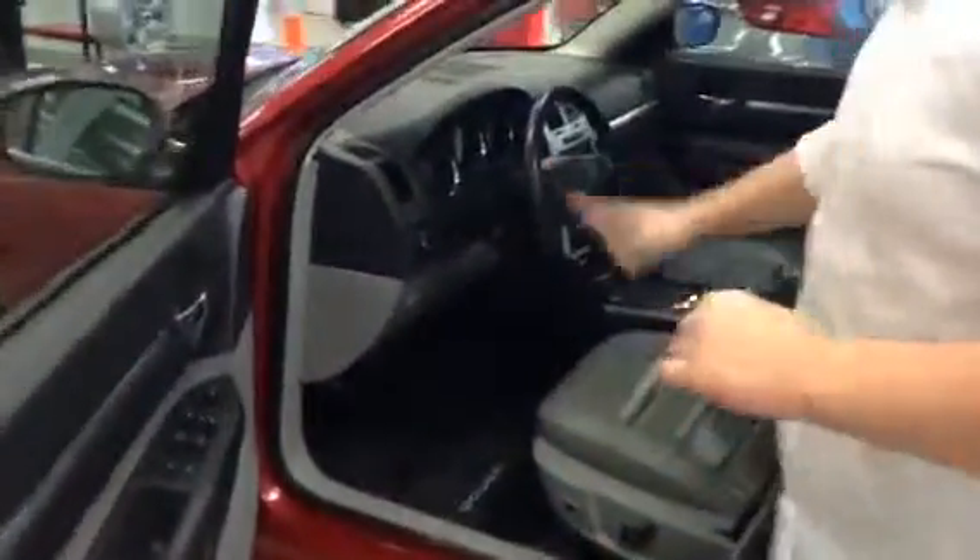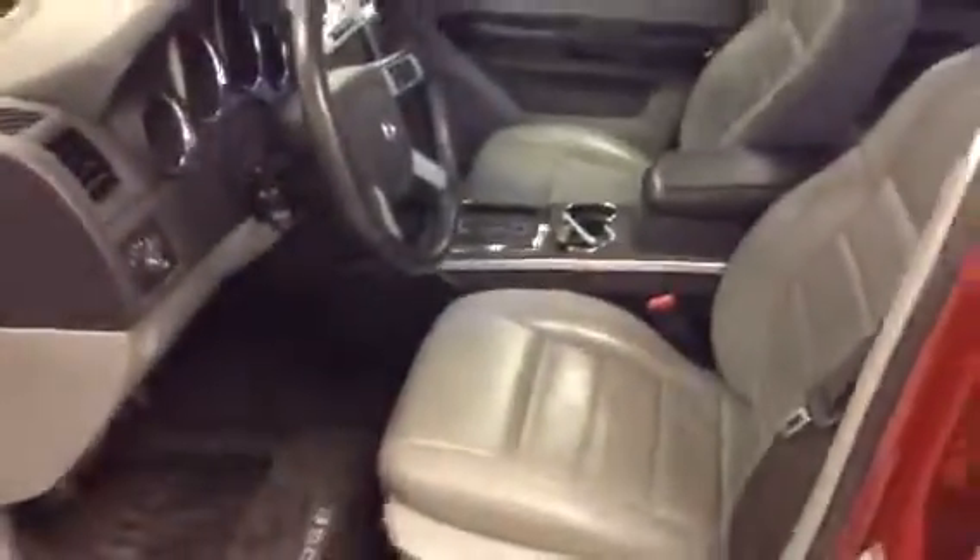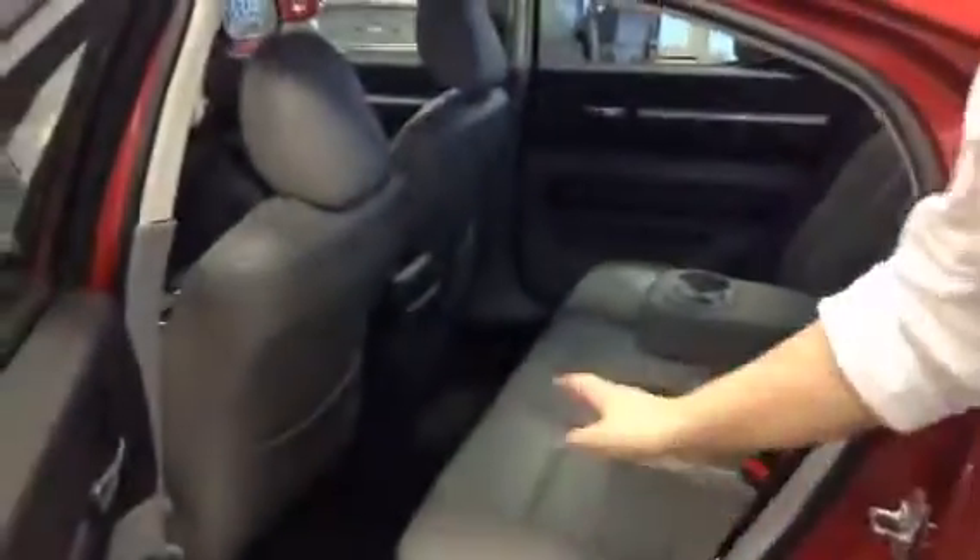We have the power seats with the grey leather — they're super comfortable and they're heated, once again great for the winter coming up. Take a look in the back: same thing, you have the nice grey leather seats; they don't even look like they've been sat in, they're so clean.